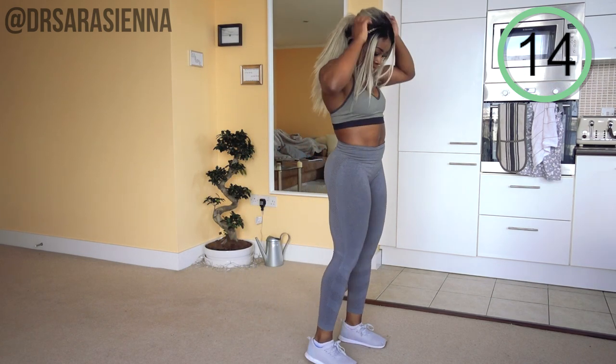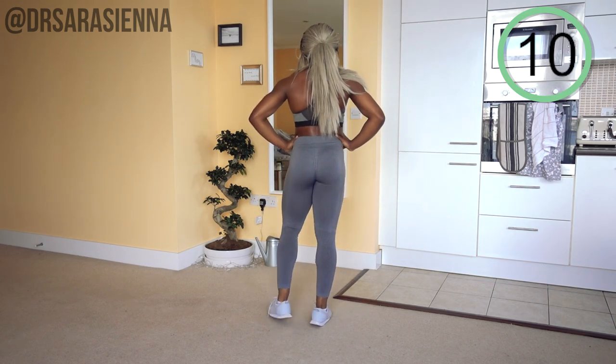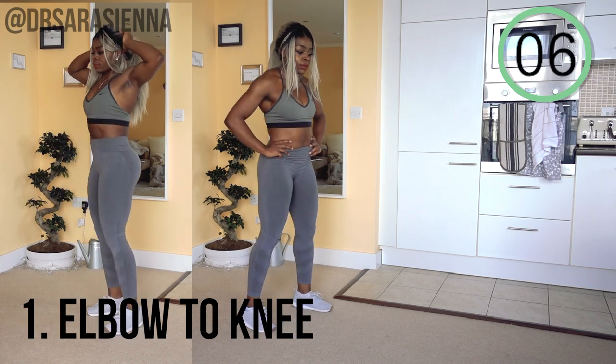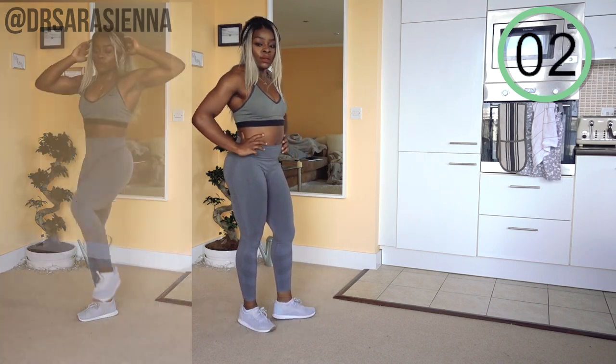I was sweating, you guys. It was very hot on the day that I filmed this, and also I'm doing a workout. Just because it's a beginner's workout doesn't mean you're not going to get the heart pumping and get a little bit of glisten — a bit of glisten for the gram.